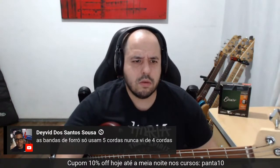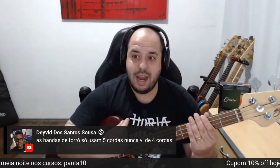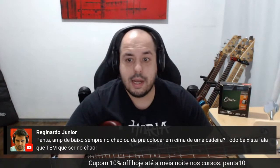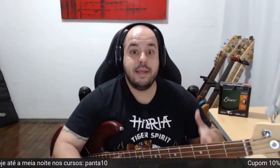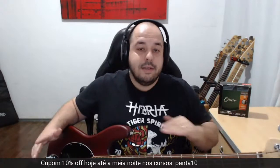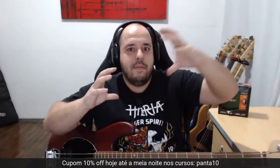As bandas de forró usam bastante 5 e 6 cordas porque você precisa do grave, de uma porrada. Sobre o amplo de baixo — no chão ou em cima de uma cadeira? Não tem regra. Se estiver num palco de madeira, no chão, vai entrar em ressonância com o palco e vai dar uma puta sensação de grave. Se quiser mais definição, sobe um pouquinho que o som vai abrir mais próximo do teu ouvido. Depende do que você quer fazer.